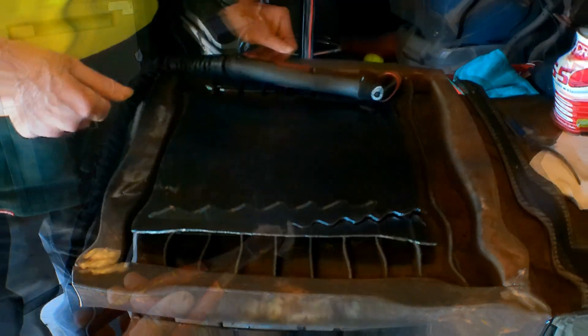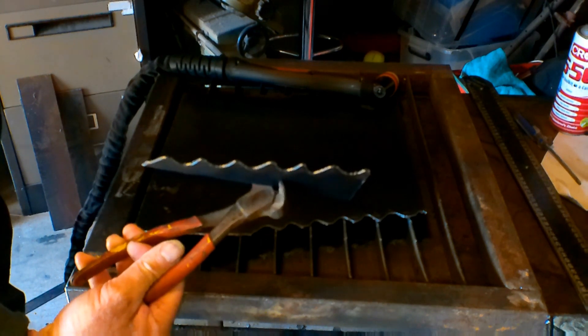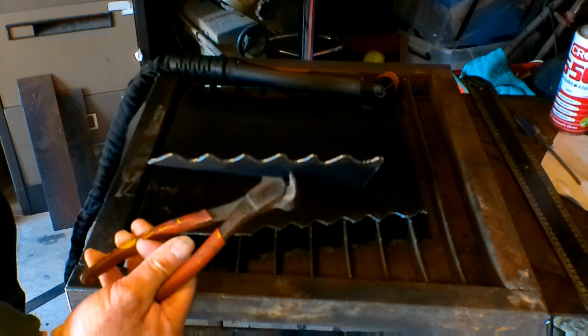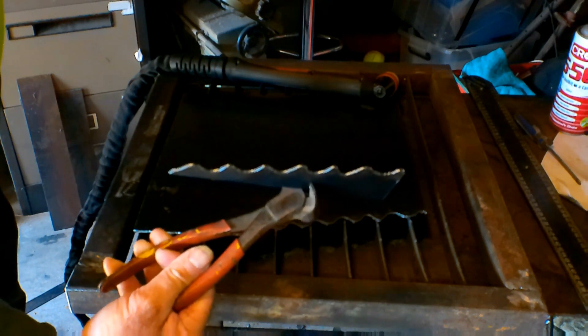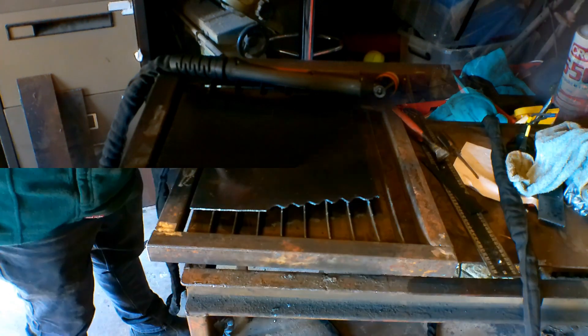Beautiful. See there guys, beautiful cut, no worries at all, that's running at 100 PSI, like I say, on my 40 amp plasma cutter. Now the other day when I was doing it, the little control valve in the plasma cutter jammed up for some reason. I don't know if I had a piece of shit in it or what, but it stopped the airflow altogether, and I just want to show you guys with no air pressure what happens to your plasma nozzles.